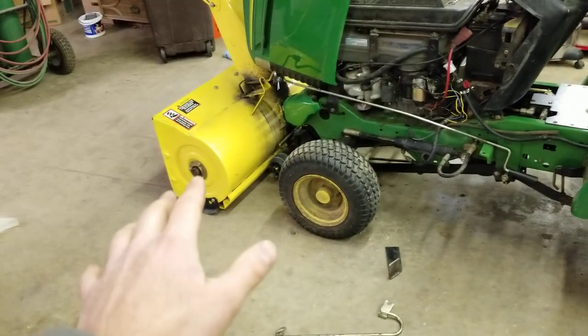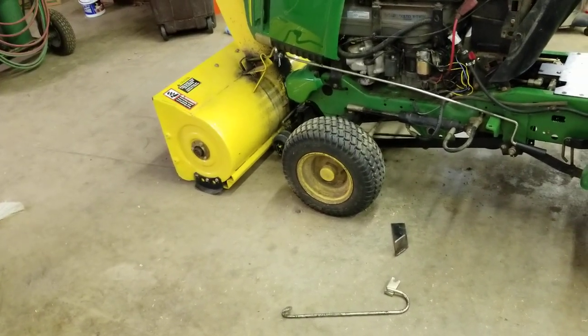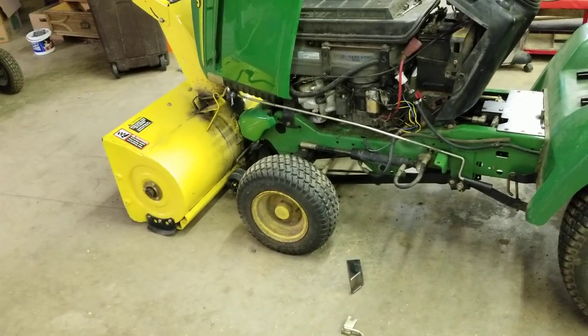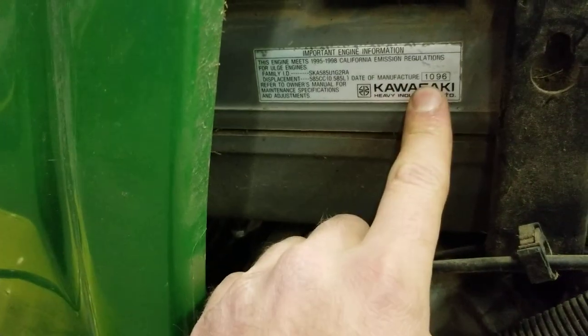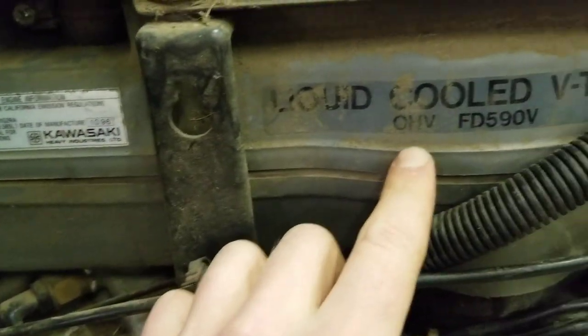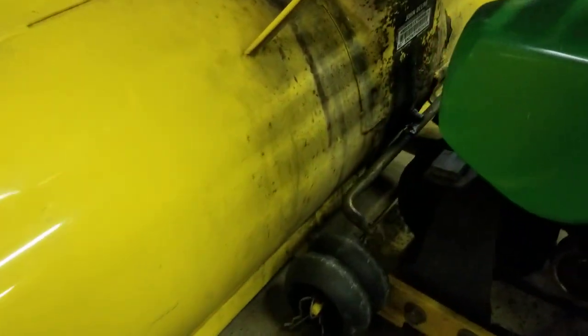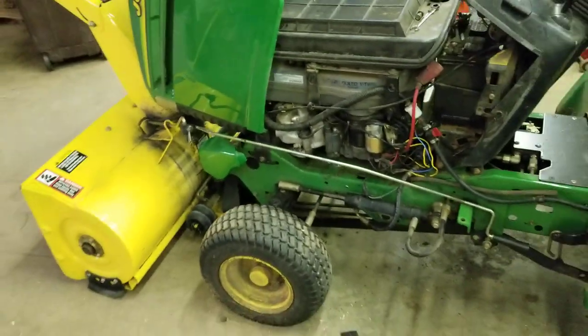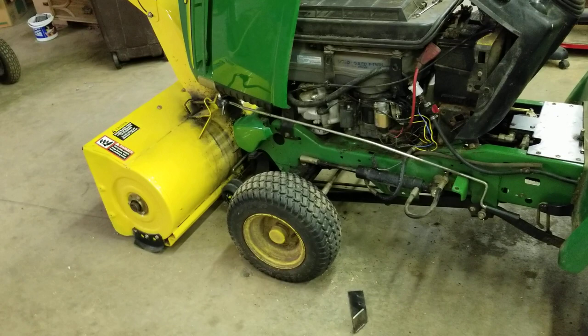Number one, you need to confirm that the snow blower model you're purchasing is compatible with the garden tractor you have. Let me show you exactly what I have in case you want to make sure we're talking apples to apples. This is the John Deere 345, made in October of '96. Here's the engine number: FD590V. And let me show you the serial number of the snow blower. These units are compatible obviously, but when I went to mount it, it became clear very quickly that the machine was missing components.